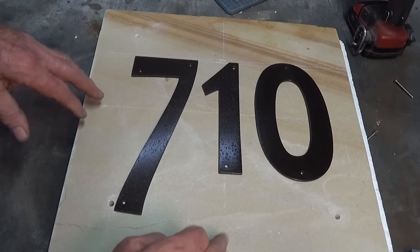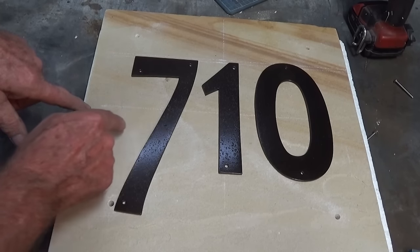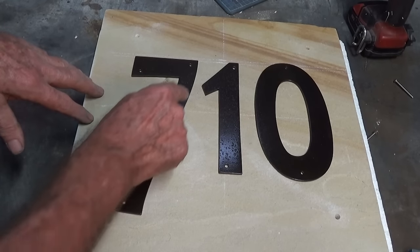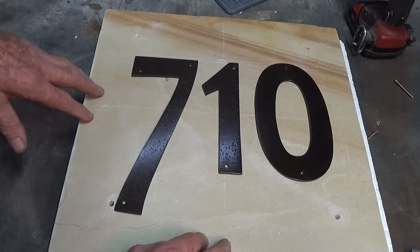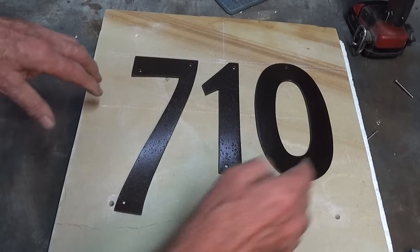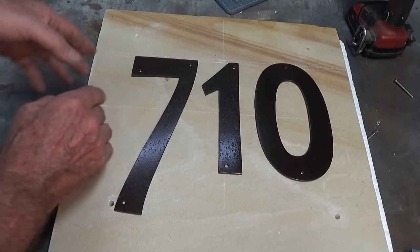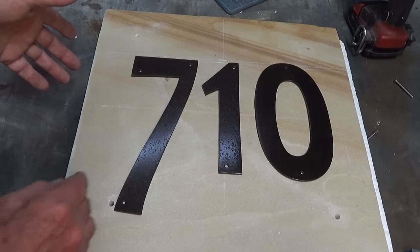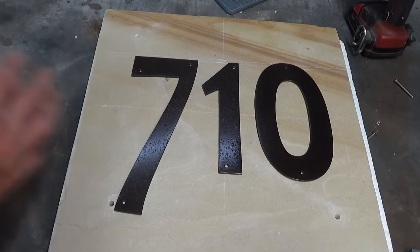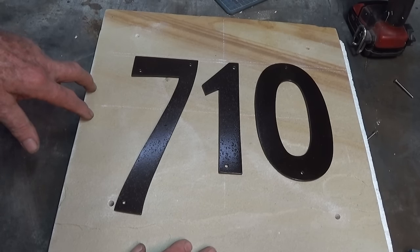I struggled with layout for about half an hour, constrained by the bolt hole position. There's a typographic rule called kerning - governing character spacing between one character and the next. They're not strict rules, you can break them. This zero is probably too far to the right and the seven not far enough to the left, but all I can do is place the one sort of in the middle. I like that layout. Others will disagree - if you do, put your reasoning in the comments.